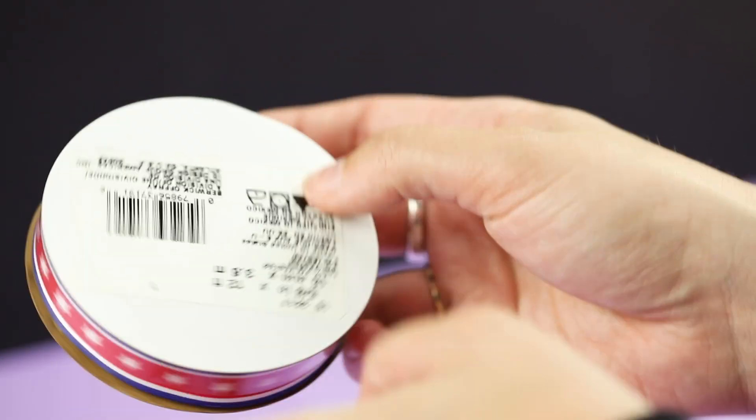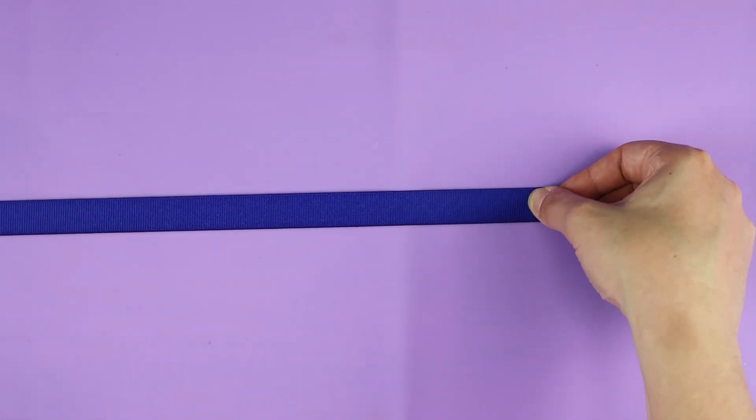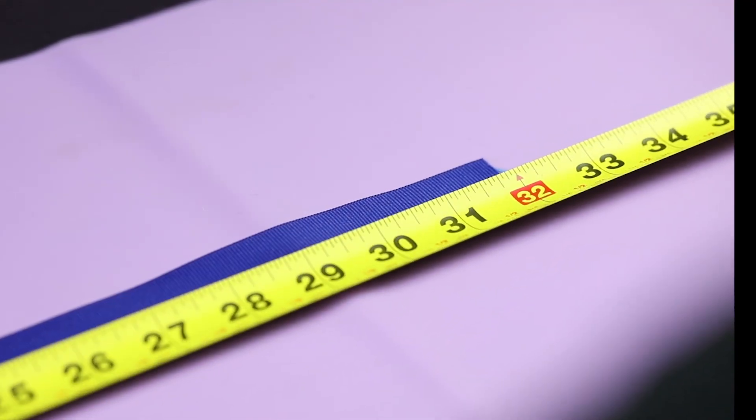For this size medal, we used ribbon that has a width of 5/8 of an inch. Measure out 32 inches and cut the ribbon.